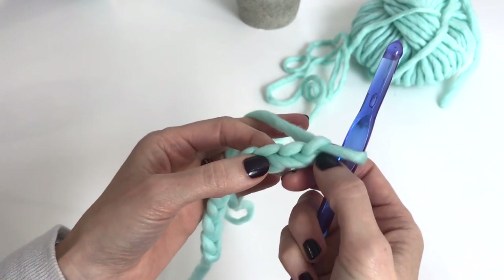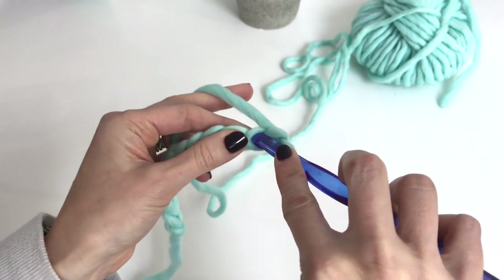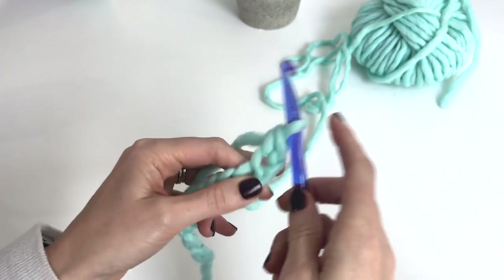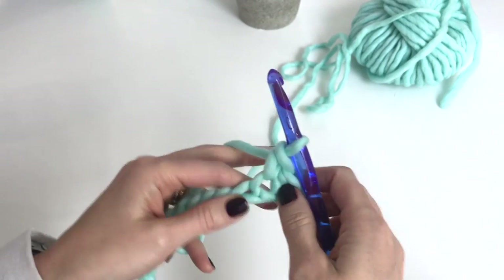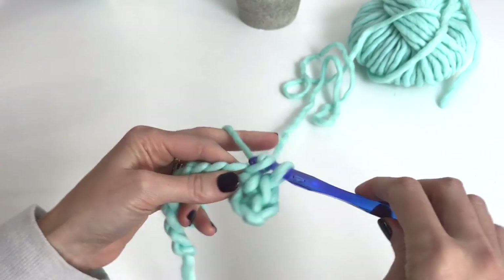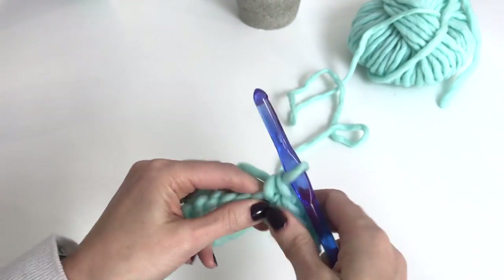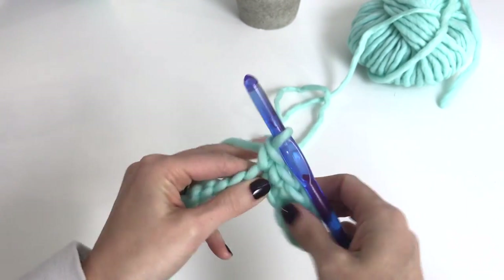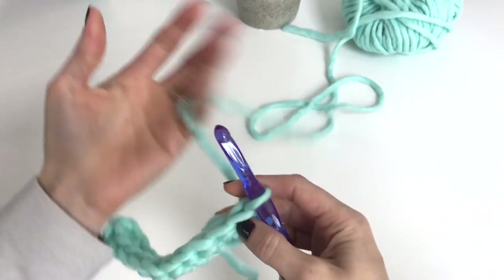Now we're going to work back in the second chain from the hook — there's the first and the second chain. We're going to do a regular single crochet and work regular single crochet stitches all the way across our chain so that we have ten single crochet stitches worked all the way across. Now we're going to turn and chain one.